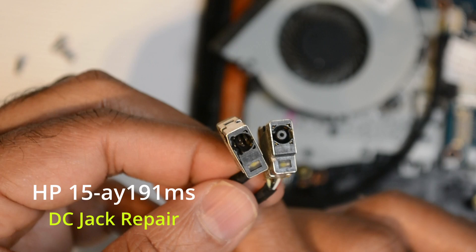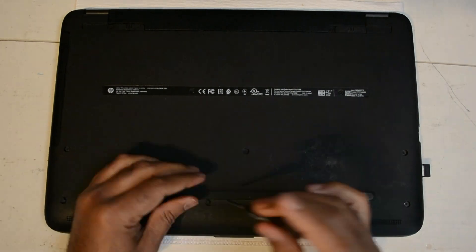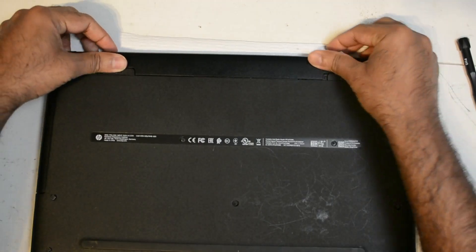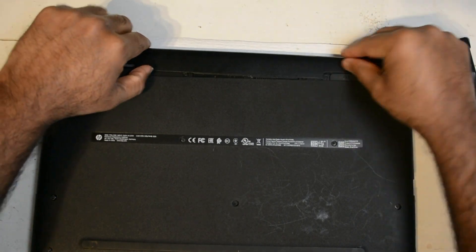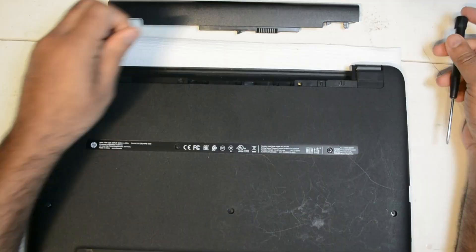We have an HP laptop with a broken DC jack, so let's take it apart and replace this power jack. We will start by unscrewing all the screws on the bottom and by removing the battery and the DVD drive.